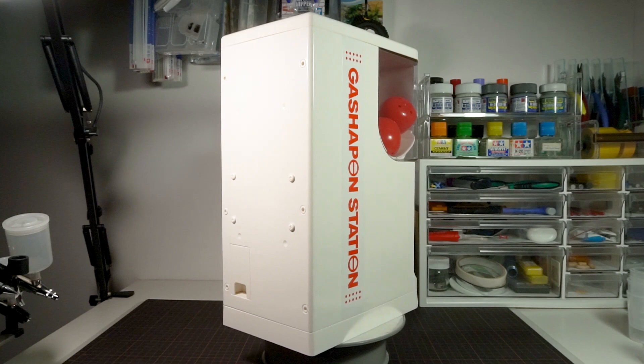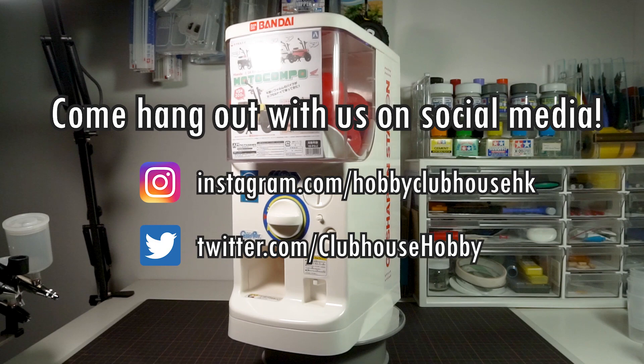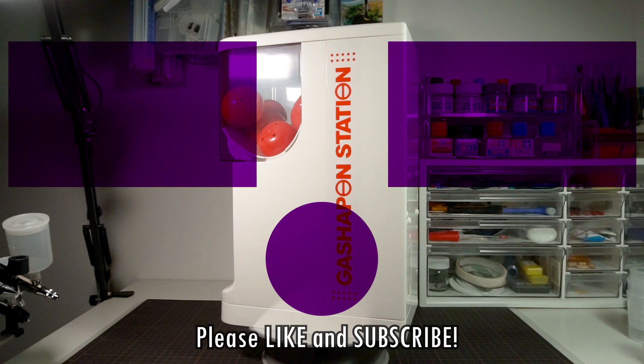Thank you so much for watching. Come look us up on social media for updates on upcoming videos and future projects — links are in the description below. Or hang out here a bit longer with one of these other videos. Don't forget to like, subscribe, and hit the bell icon to be notified of new videos from Hobby Clubhouse, and I'll see you next time.